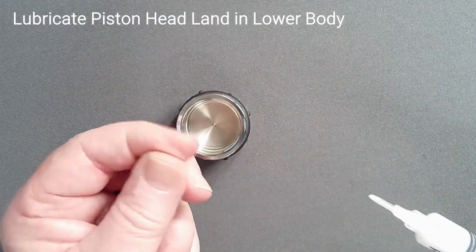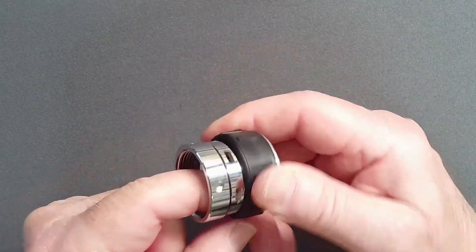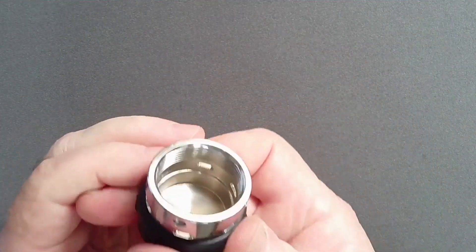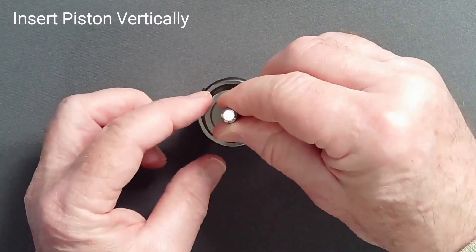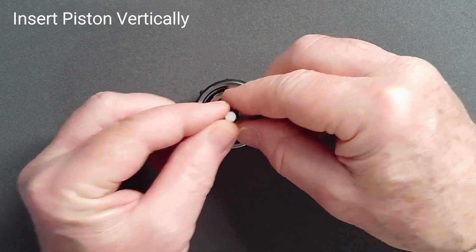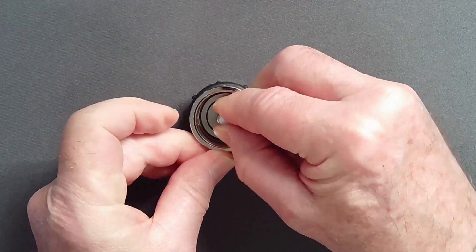Wipe a thin film of lubricant on the shiny piston headland inside the lower body. Then place the lower body on a flat surface. Holding the piston perfectly vertical, set it in the cup of the lower body. Make sure it is symmetrical before applying pressure.